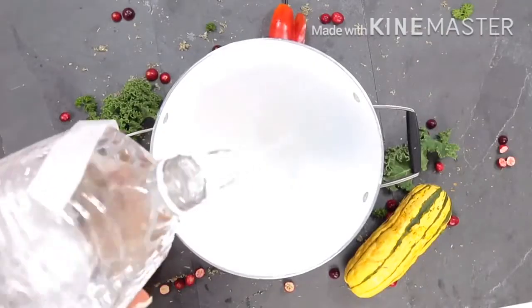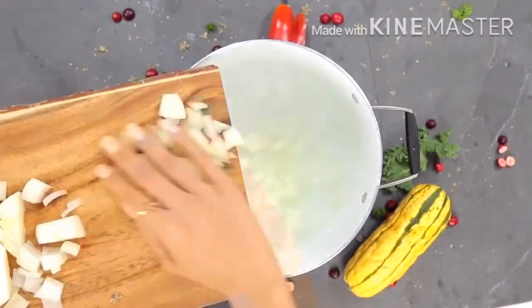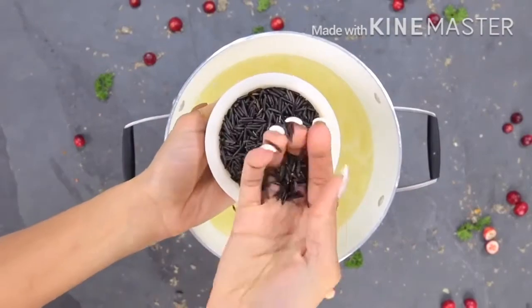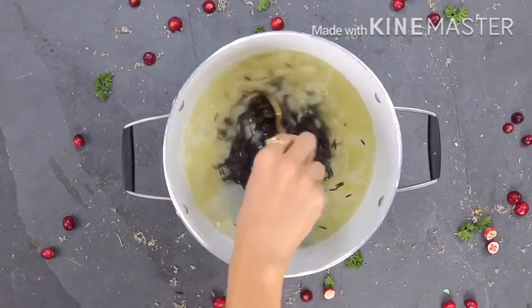For the base of the soup I'm going to be using some spring water as well as a fresh onion. After this boils for some time I'm then going to go ahead and add my wild rice. Wild rice low-key takes a long time to cook, so you're going to want to put it in pretty soon — it takes about 40 to 50 minutes to cook all the way through.